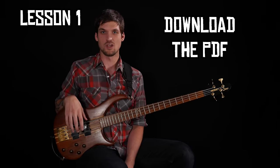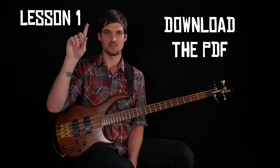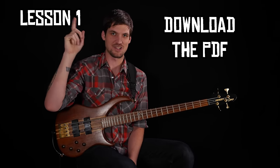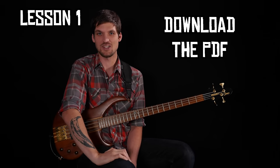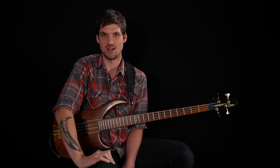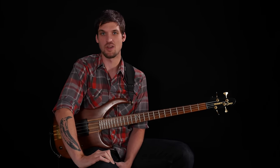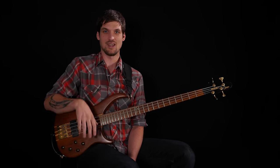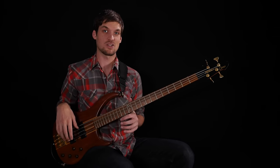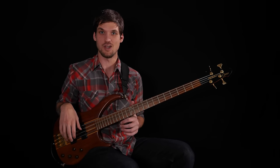In lesson one — which I recommend you start there, click the link — we saw that we could solve the sequentiality problem that arises with lame pentatonic licks by choosing larger than three-note groupings. We played with doing four notes in our groups in lesson one as 16ths and triplets. Today we're going to try groups of five notes.